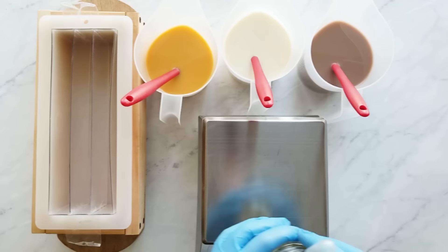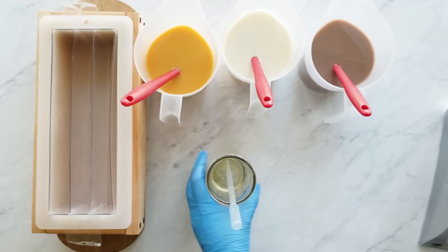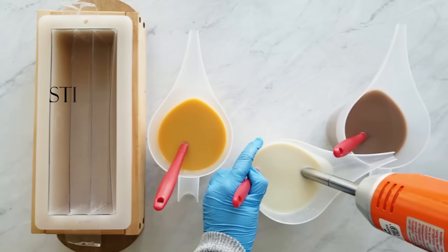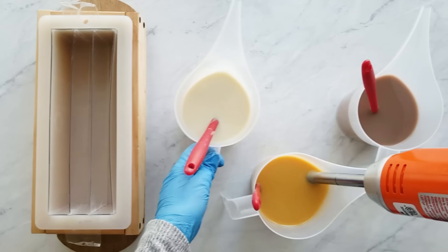Now I'm just putting a third of the fragrance oil into each of the pitchers. Feel free to just eyeball it — I always am a stickler with using just the right amount of grams, but a lot of people just eyeball and it comes out fine. Now you want to stick blend until just light trace. You need your batter to be fluid when you're doing this technique or it won't swirl — it'll barely drag. So make sure that it's still very fluid.